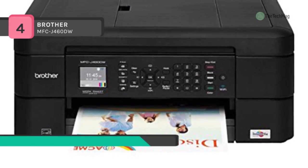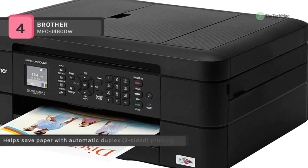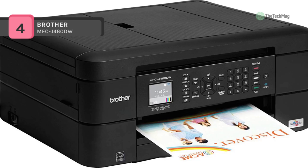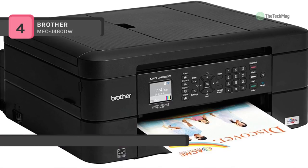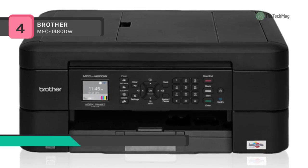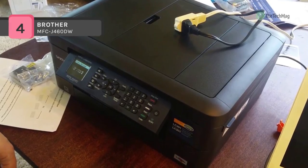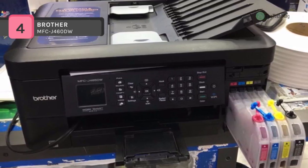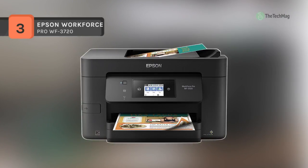Automatic duplex and borderless printing are possible at print sizes up to 8.5 by 11 inches, and the unit can manage documents as large as 8.5 by 14 inches. Scanning and faxing are supported via a flatbed and 20-sheet ADF, with a max optical resolution of 2400 by 1200 dpi. It also features a 1.8-inch color LCD for checking status and adjusting settings, a 100-sheet input tray, and USB 2.0 and Wi-Fi connectivity options.